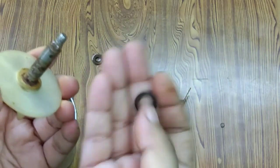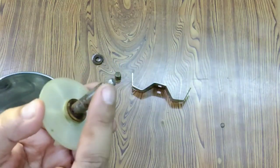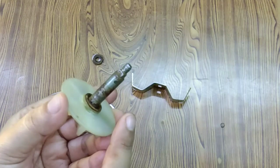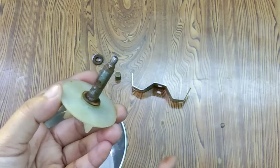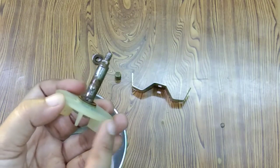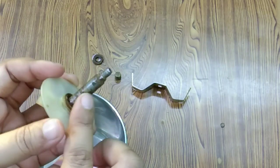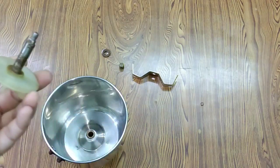You can remove it, like removing the rings. You can buy the replacement part in the market. Otherwise, you can charge the leakage repair for 300 rupees. But you can buy the part yourself for just 30-40 rupees in the market.